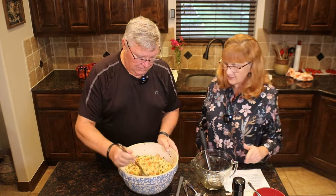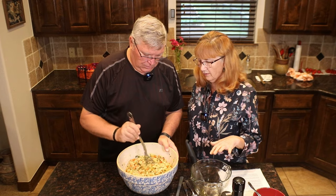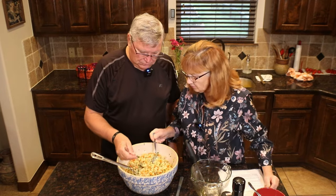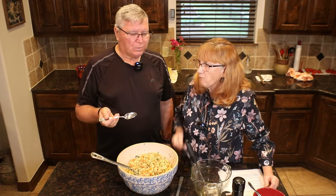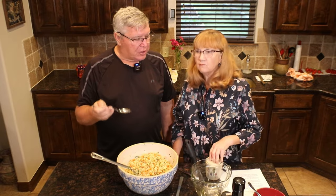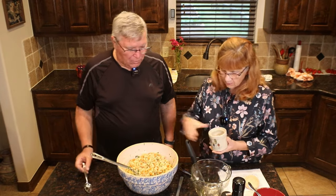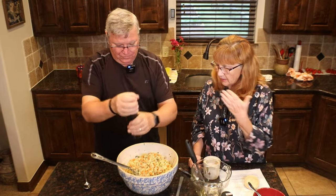We didn't put much salt in when cooking the vegetables because broth has a lot of salt. So now we're going to taste it before we put the two raw eggs in. We're going to put two raw eggs — so we'll taste it first. I like the vegetables — they're soft enough but still have firmness. I think it needs just a little more salt, but not too much, and some pepper also.